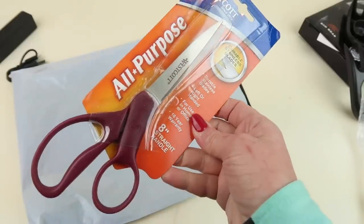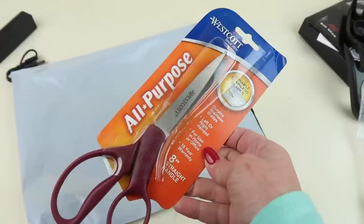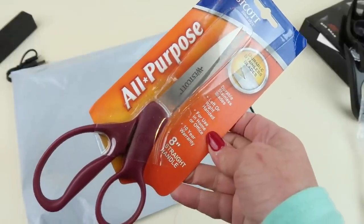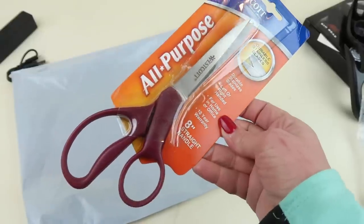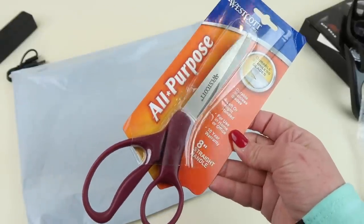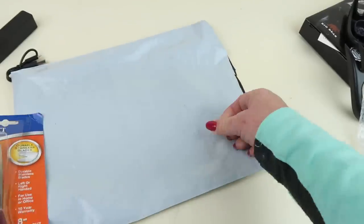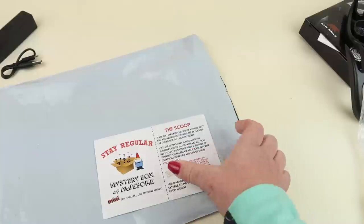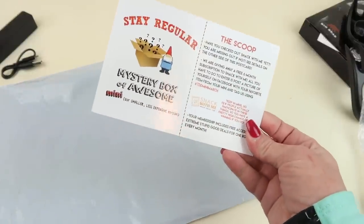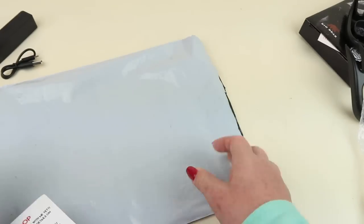Last we have a pair of all-purpose scissors, left and right-handed, with a 10-year warranty. Does anyone ever fill out a warranty for scissors? I think once they break you just get new ones. They're eight-inch straight handle stainless steel blades. There's also a little postcard for their snack box where you can win a six-month subscription.